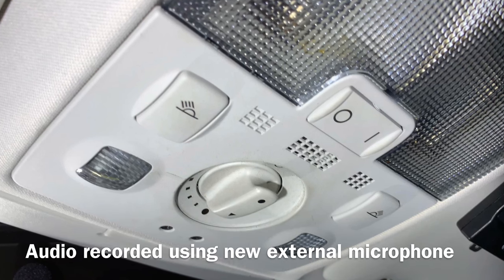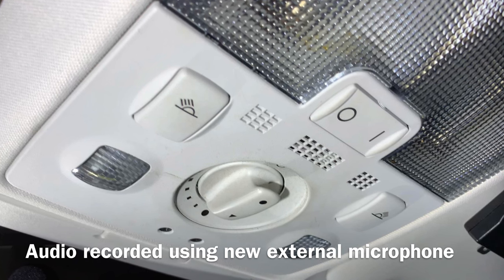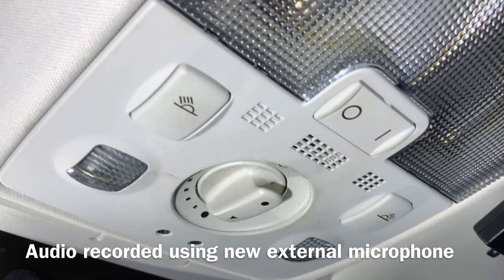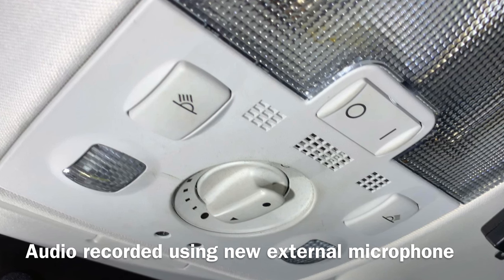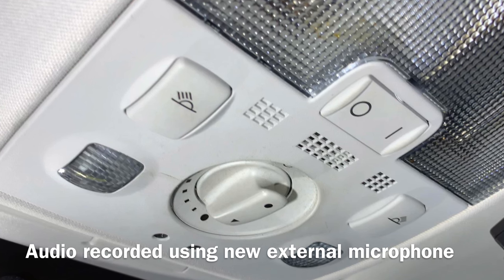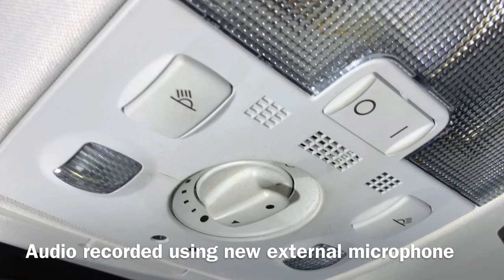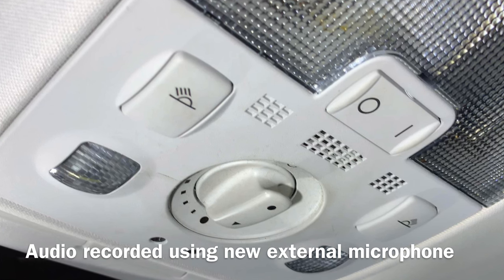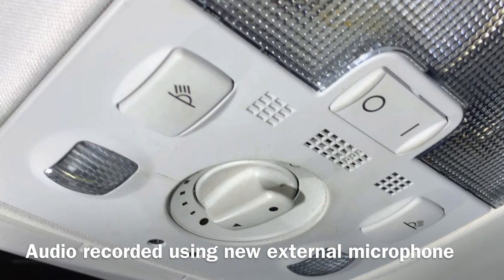I went ahead and installed that little lavalier external microphone into its final position — in the center console area above my head on the ceiling, right by my sunroof controls, where they'd put the factory microphone. It actually fits inside as a tight fit, so it may be similar hardware to what the factory uses. I ran the cable down behind the dashboard and into the stereo. Just be careful with the adapter that goes into the stereo — there are a couple of ports that look like they'd work and will physically fit, but check your manual to make sure you're using the right one, otherwise it'll default back to the front-facing built-in microphone on the head unit, which is terrible.